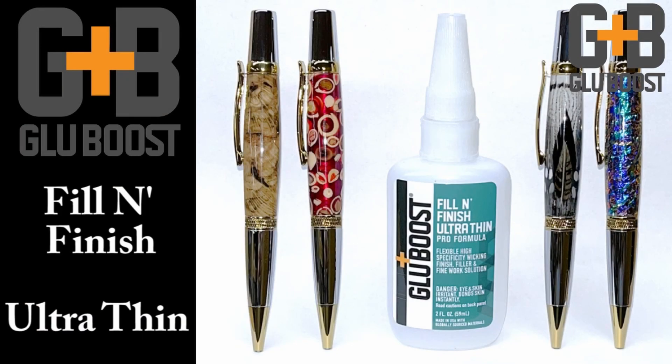Looks pretty easy — that's because it is. GlueBoost is easy to use; not only does it give you a high durable quality finish, but it also saves you a ton of time in your finishing process. If you haven't tried it, give their fill and finish products a try. Rick, thank you and the team for coming up with the new product — I'm going to be using a lot of it. I'm John Underhill, thanks for watching.